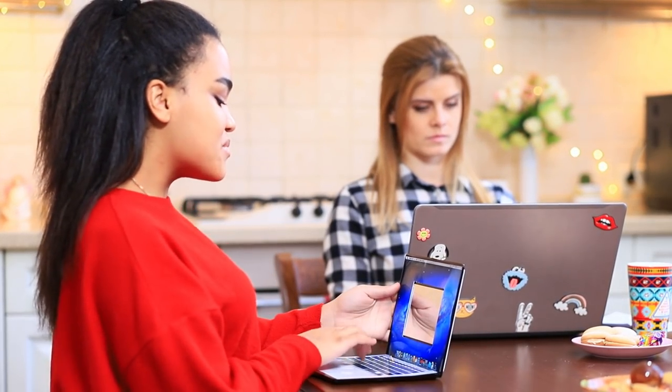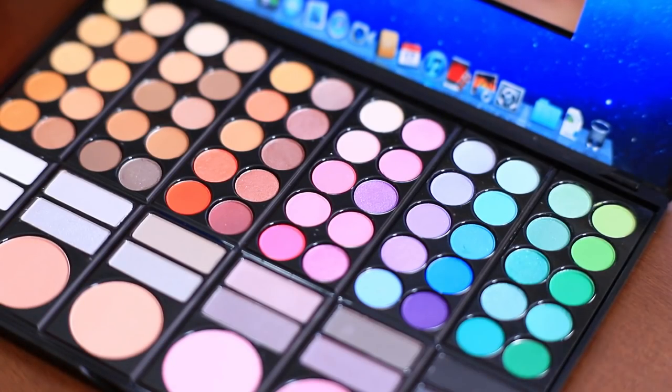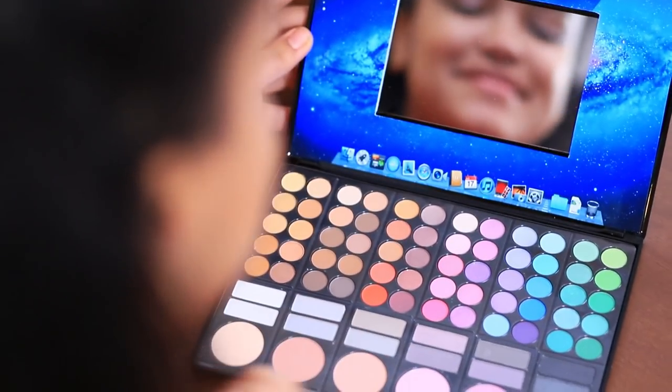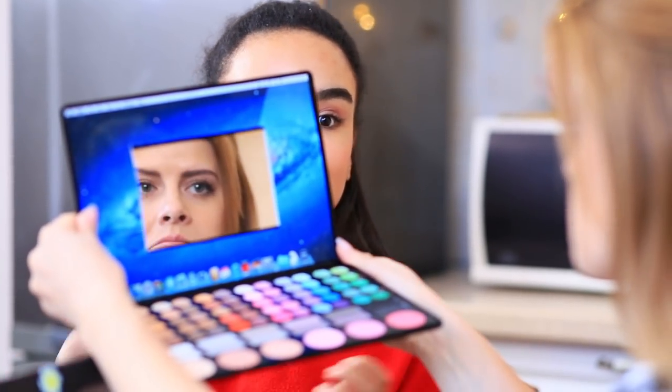Jessica is an it girl in the beauty sphere! Her MacBook gradually turns into an eyeshadow palette — there are a lot of shades in it instead of buttons! There is one mirror window open on the home screen. Even Blondie stops typing to take a look at this creative laptop! At the end of the day, makeup is a lot more fun for girls than gadgets! And Jessica has stylus makeup brushes to go with her bright laptop!